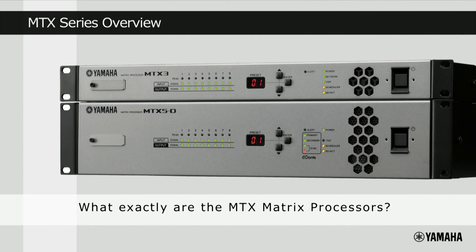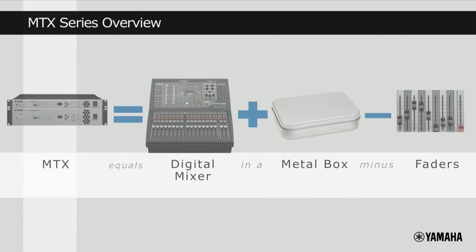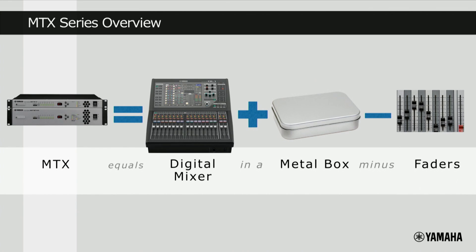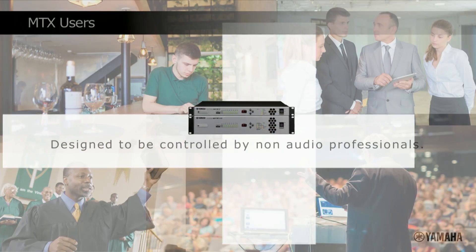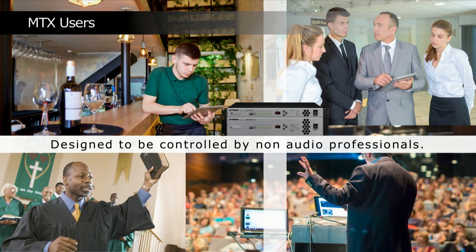Many people ask what exactly are the MTX processors? Well, in simple terms, they are a digital mixer inside a metal box, but without the faders. Why no faders? Because they're designed to be controlled by non-audio professionals — hoteliers, teachers, bar staff or preachers — and they offer simple, non-technical control of sophisticated audio systems.